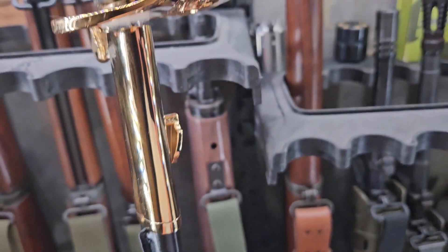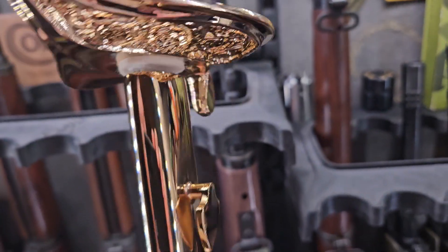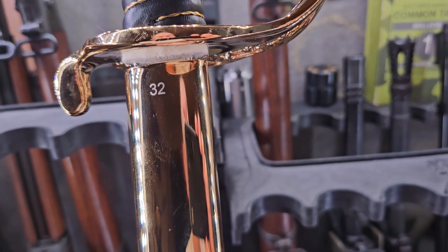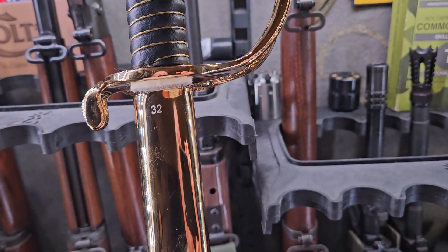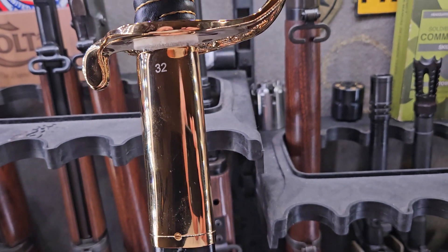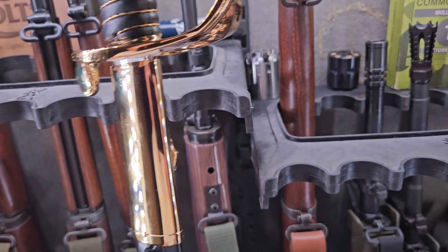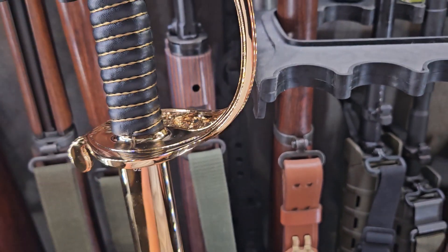So it's the Marine Corps version. If you'll notice, this one has a number. You see that number right there? That just denotes the length of the sword that are made for your height. So when you're a certain height, you have to buy a certain length sword so that when you hold it — presents arms, order arms, and everything — it's exactly where it's supposed to be.